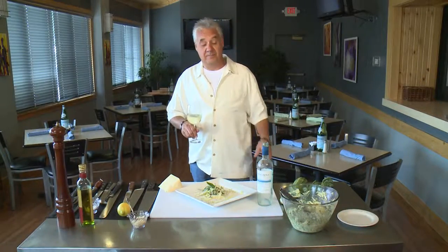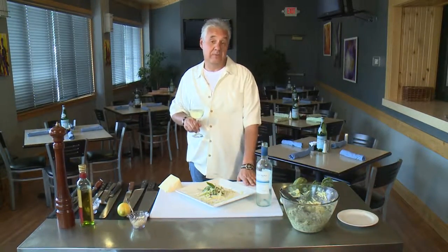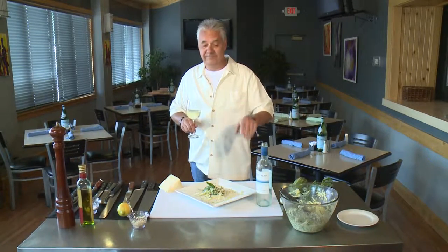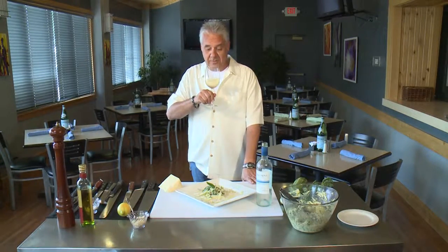A little French bread and some Mezza Corona Pinot Grigio — can't go wrong with that. Next week I've got some fresh tomatoes out of my garden with basil, some peppers — man, you're going to love this dish. A little pasta dish. Thanks for joining us. Bon appétit, see you next week.